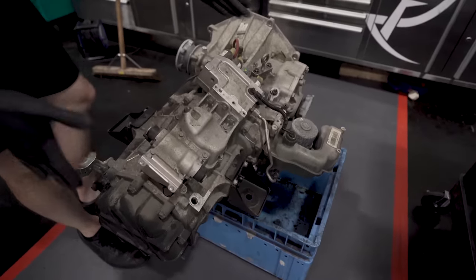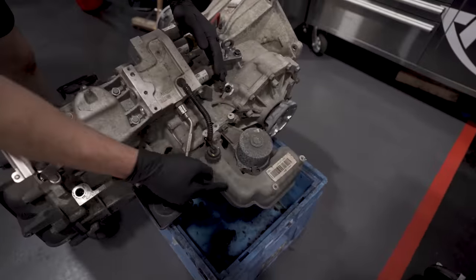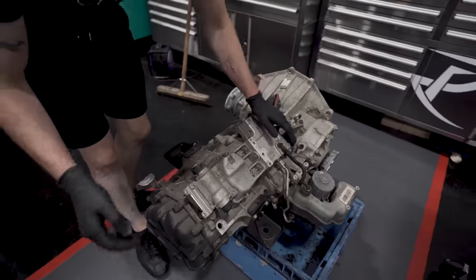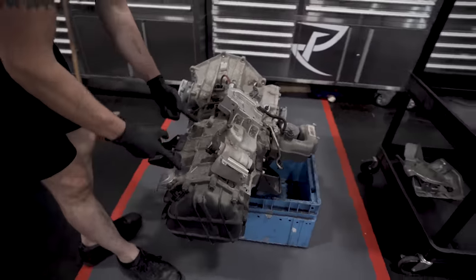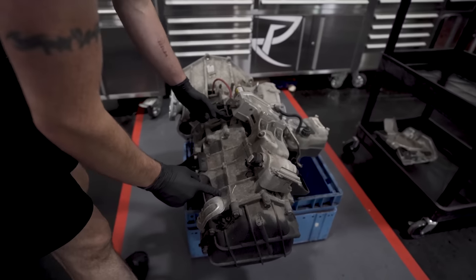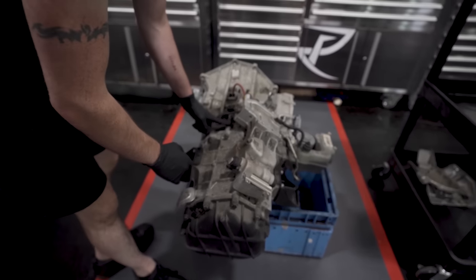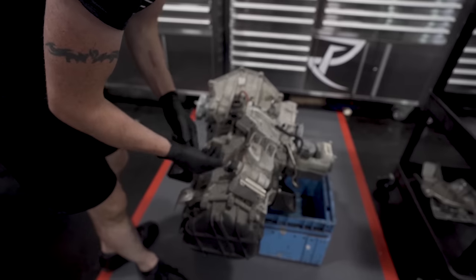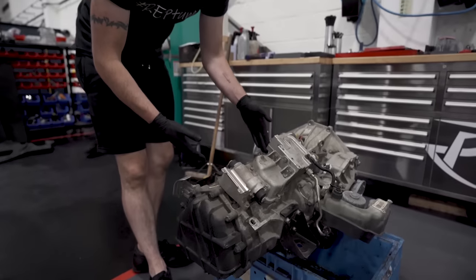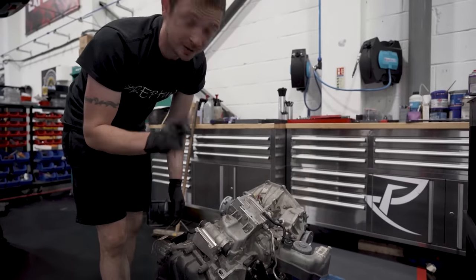So we're going to take the hydraulics off — the pump, accumulator and reservoir off. Then we're going to turn the gearbox up on its side. We're going to pull the diff out, pull the end case off, pull the end cover off because I need to modify this, and then pull the whole carrier plate cassette out.